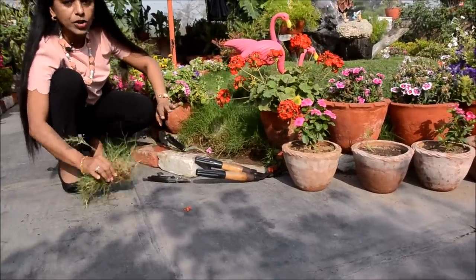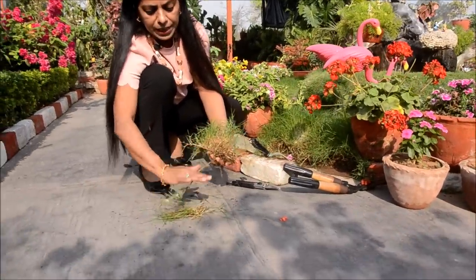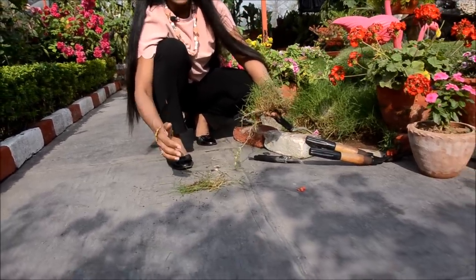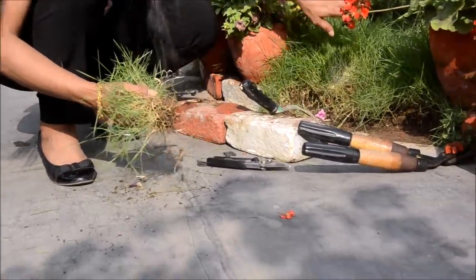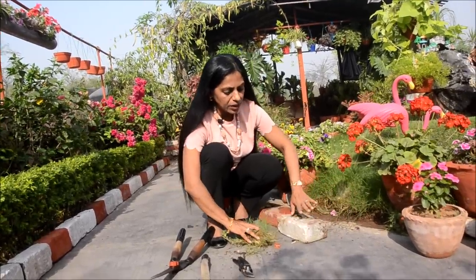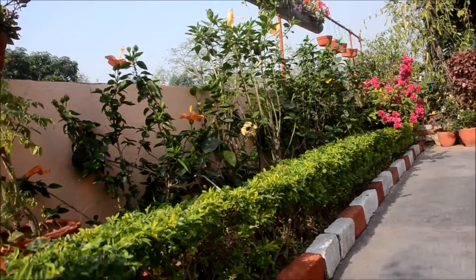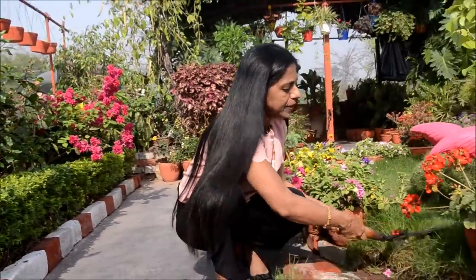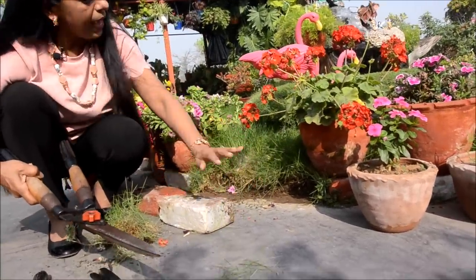If you water it well, in a few days you will see these are the runners and it will just spread out and turn green. Depending on the area, you can choose whether to use the full carpet or just a little piece. Within a few months you will get a beautiful bunch of green. You don't have to do much except in the winter months. In summer and the rainy season it is a beautiful shade of green, and with large scissors you can trim it — just keep trimming and give it a nice shape.